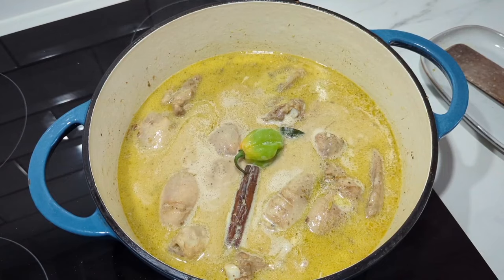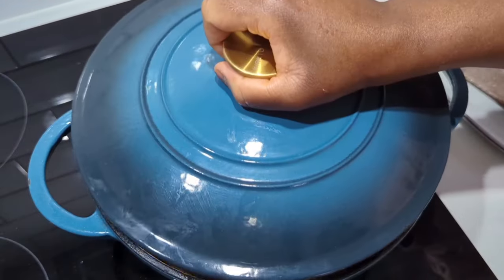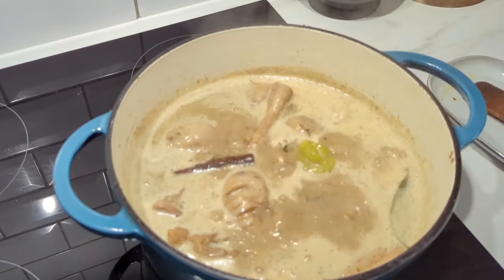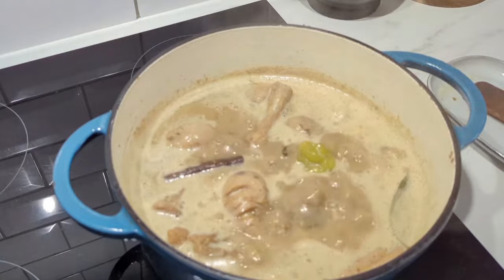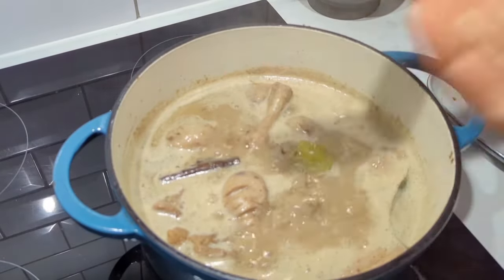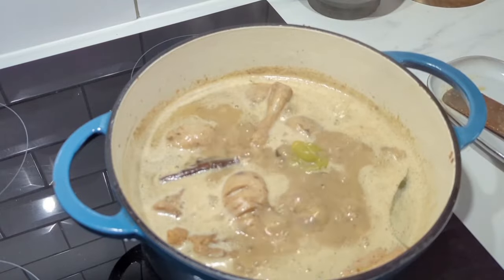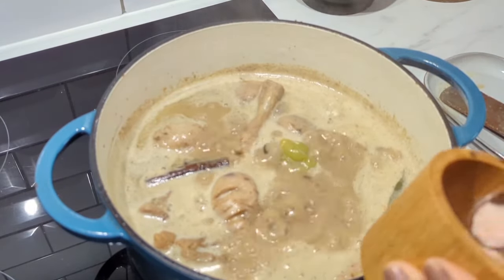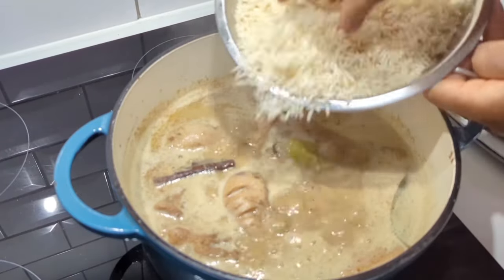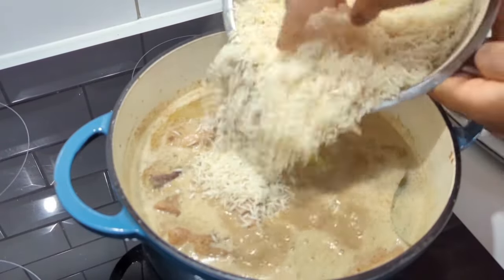I added a chili because I like my food hot, but that's personal. In the meantime, preheat the oven to 160°C. Check for seasoning at this stage so that when you add the rice you're happy with the salt, pepper, and all that. Mine needed a little something, so I added salt. Now add your drained, soaked rice.